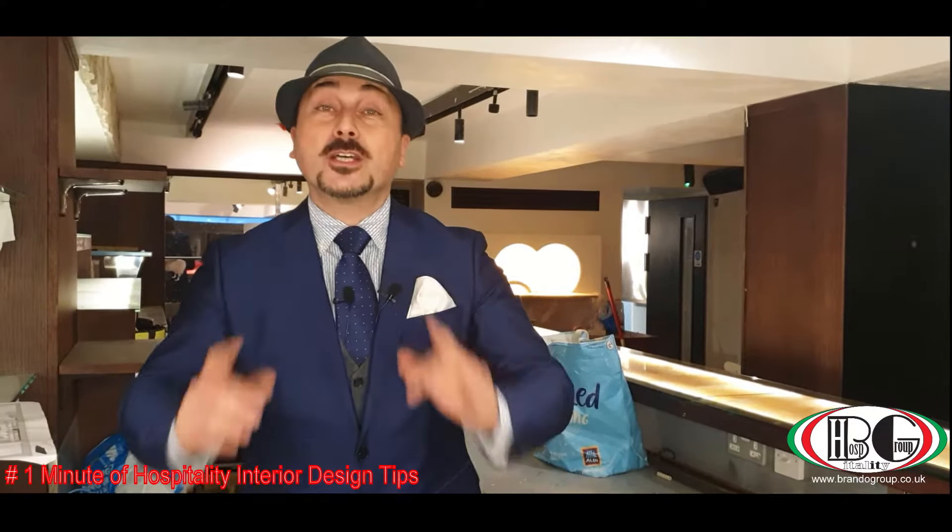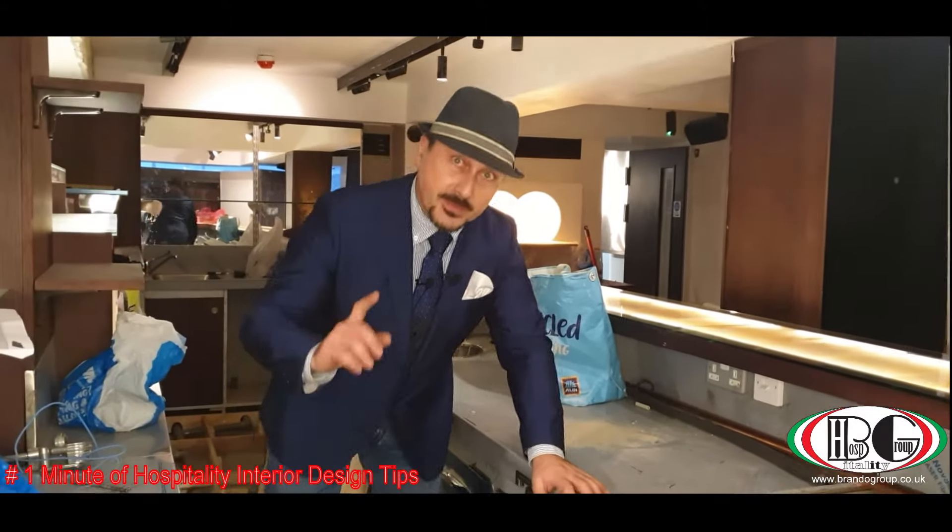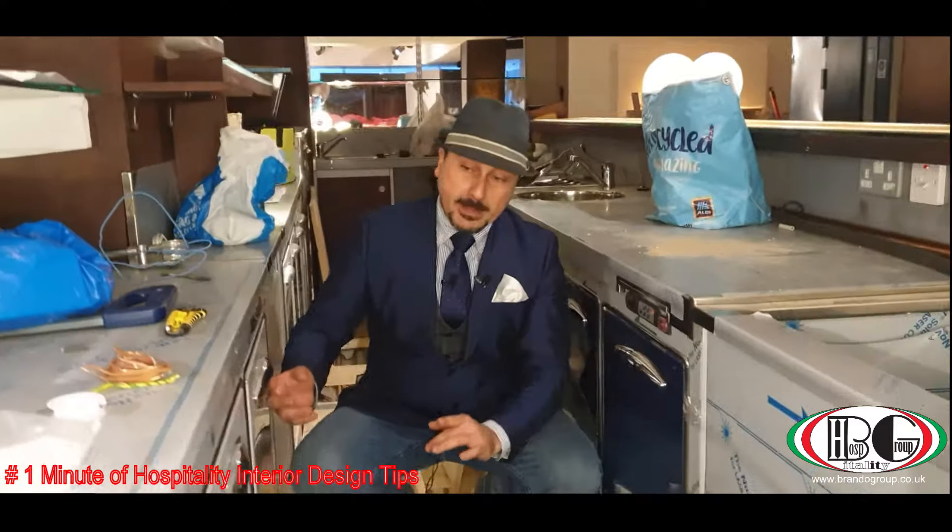Hello, welcome everybody. We are here in Central London, opening this successful project, and we are about to install the bar counter. Now, talking about refrigeration — refrigerated bar counters — remember these are professional refrigerated counters.